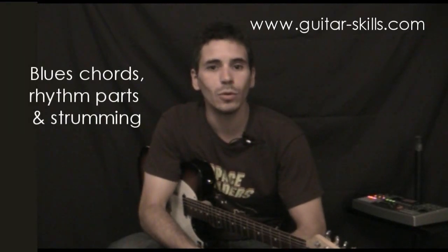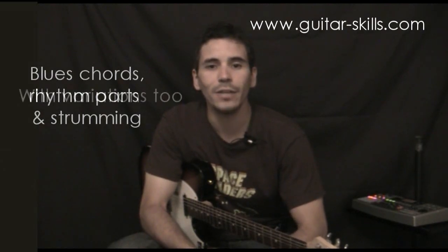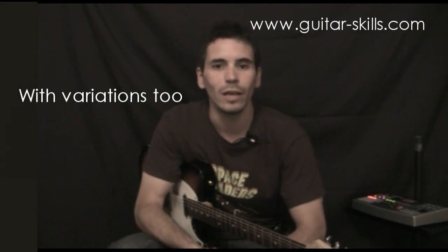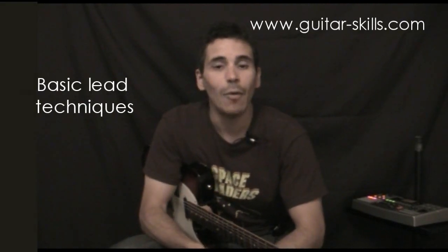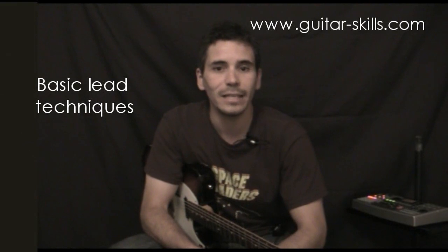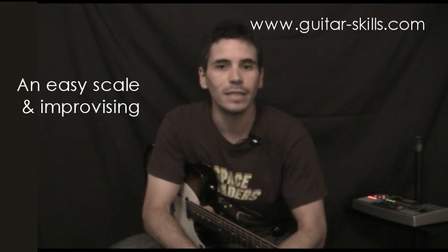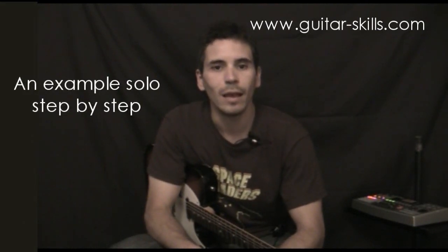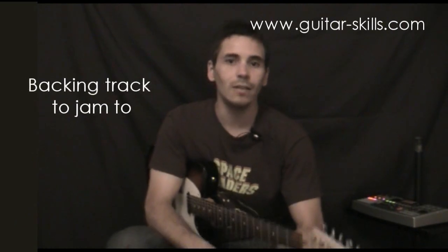Hello and welcome to Guitar Skills. This video is an introduction to the blues. We're going to show you all the things you need to get started playing some blues guitar. We're going to show you some chords, rhythm parts, strumming and a few variations so you've got a few things to work on and can vary your rhythm playing. We're also going to show you some basic lead techniques, a scale, how to get started improvising, how to practice with the scale, and an example solo at the end. We'll break it down step by step and then give you a backing track to jam along to. Let's get started.